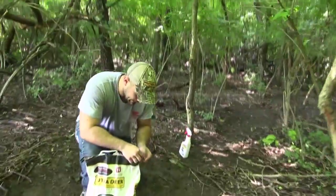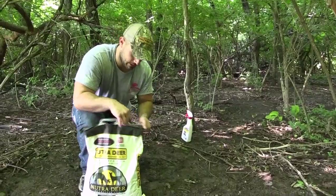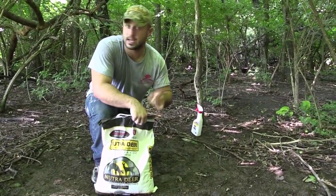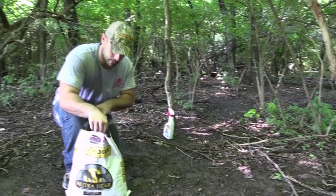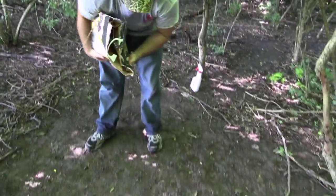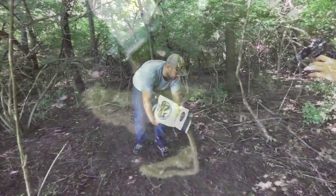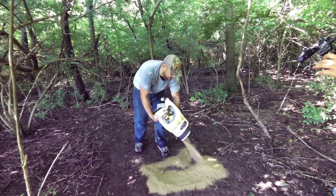What you want to do is find a nice little cleared-out spot, and if you don't have one already, you want to clear the leaves back so the deer can get to it easy. There's actually a trail running right back through here, and you want to put it about five yards off the trail — you don't want to put it directly on the trail. Just go ahead and spread it out, maybe a three-foot radius, spread it all over the place.